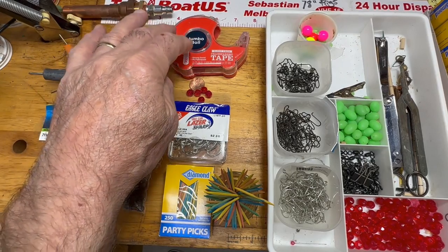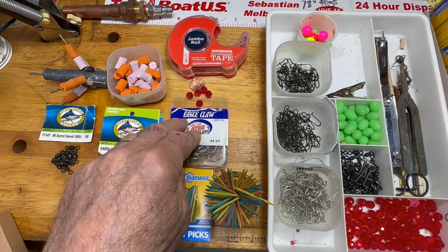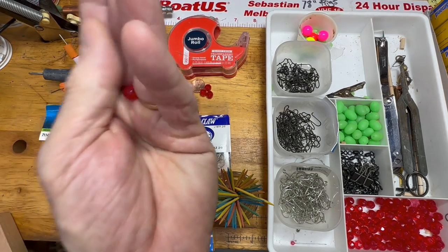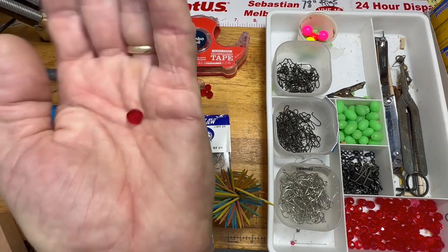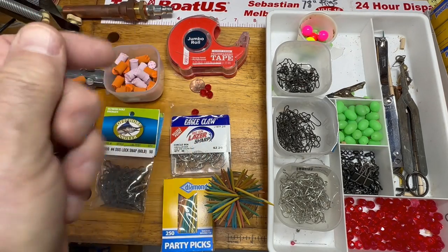You're going to need some tape — tape those hooks together when you're done. You're going to need some 8mm beads to put on there. I always use a red bead and that's a good color for the Pompano rigs.